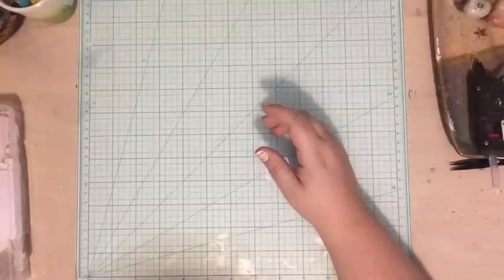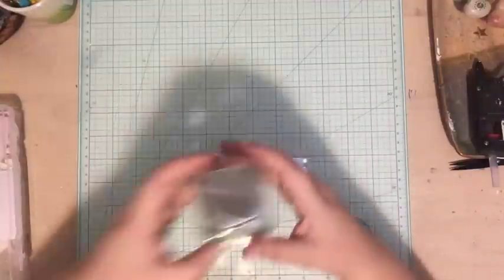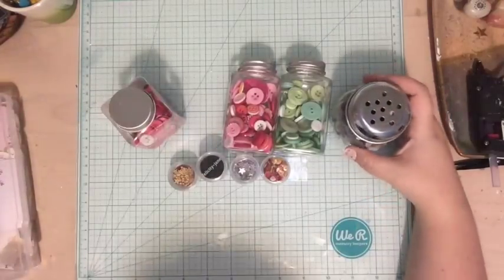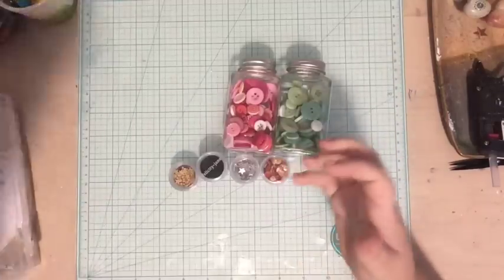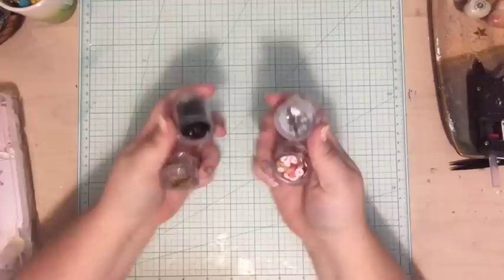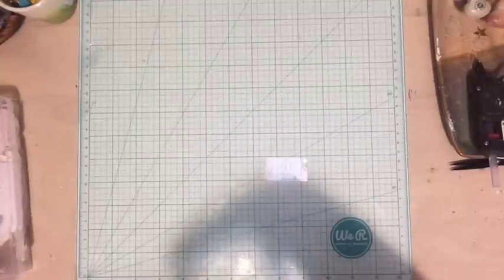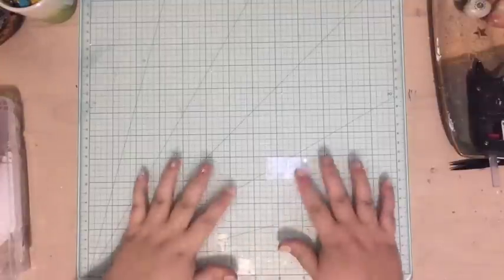I have a bunch of sequins and buttons that I pulled out from my stash. I put everything else away and only pulled out things that matched my color scheme for this year — gold, black, pink, mint — and put them on my desk so they're easy to find and I remember to use them.